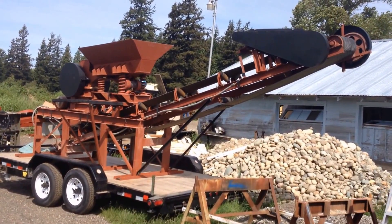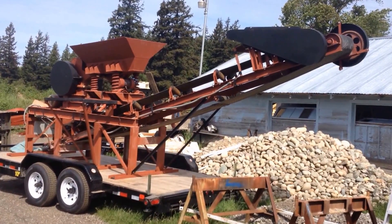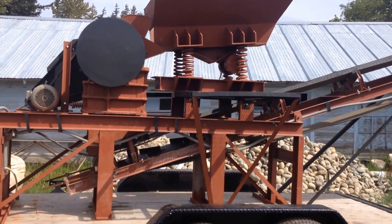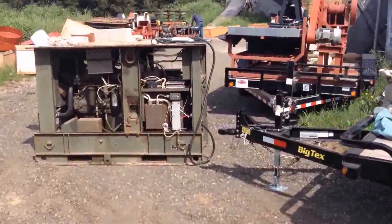This is a quick video of a 6 by 10 inch jaw crusher with a vibrating feeder and a discharge conveyor, all mounted on a trailer. This unit is all run with three phase electric and powered by a diesel generator.